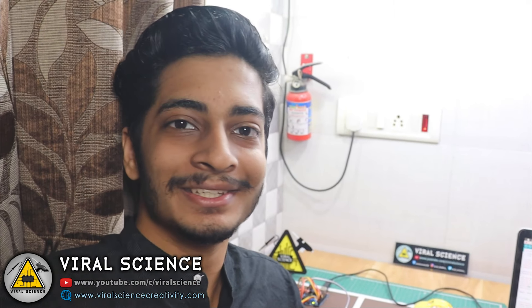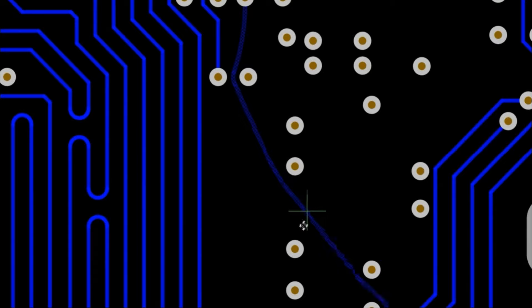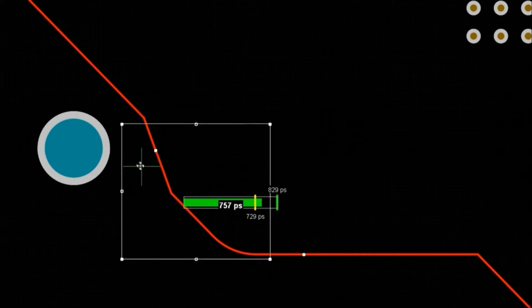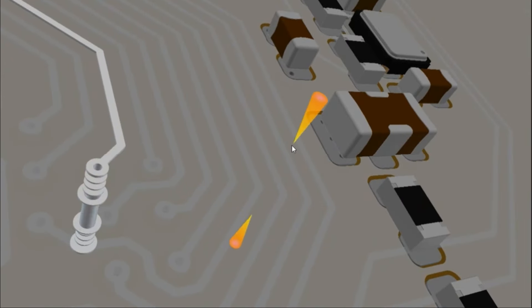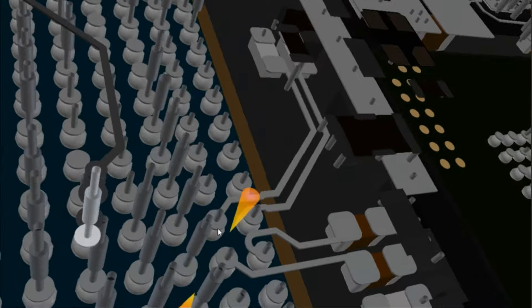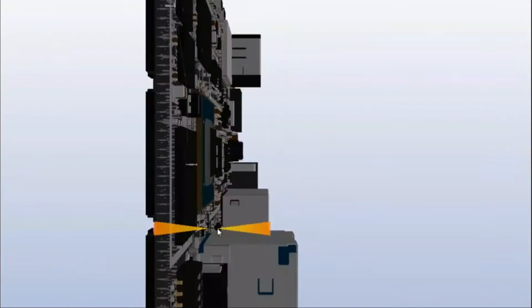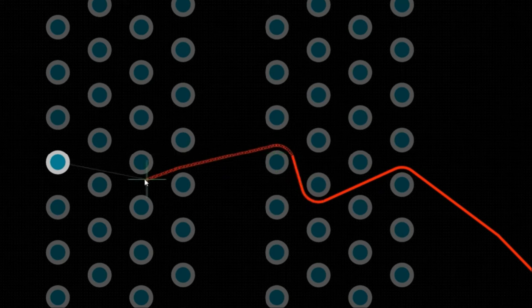This video is sponsored by Ultim Designer, a professional grade PCB designer software. You can design high quality PCB with an advanced routing engine that includes powerful tools. You can visualize your PCB in 3D format, immersing yourself in a visually stunning photorealistic 3D world of your PCB design with Ultim PCB Designer.